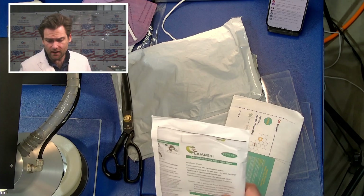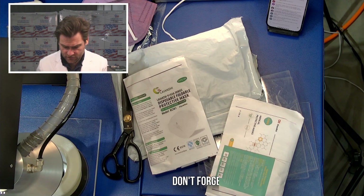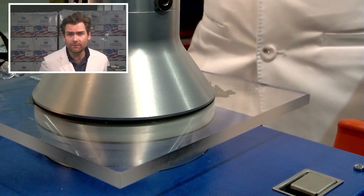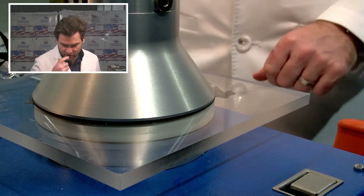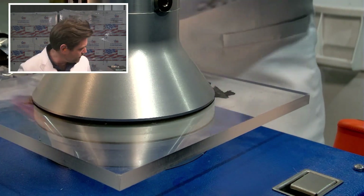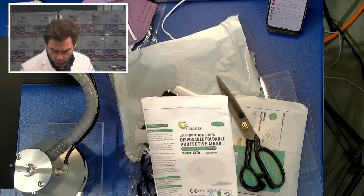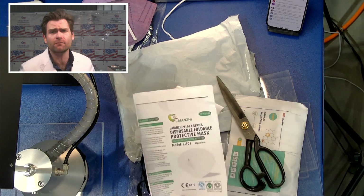This is the Lianzhi FFP2. These guys must be like the 3M of China — well, 3M is the 3M of China. And let her rip. This is a PFE machine — particulate filtration efficiency machine. We are today looking at the Lianzhi 9102A Series Disposable Foldable Protective Mask FFP2.